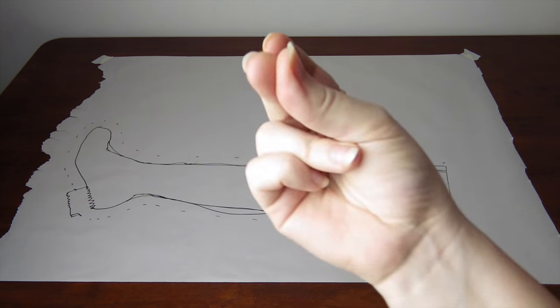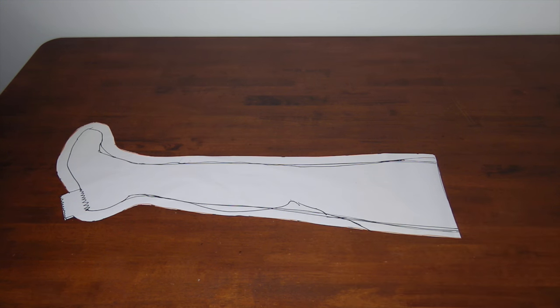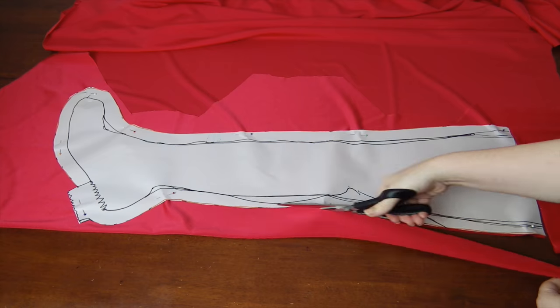Cut it out using your paper scissors — not fabric scissors, because that, my friends, is a sewing sin. Then pin the pattern onto a folded piece of the fabric and cut it out using fabric scissors.